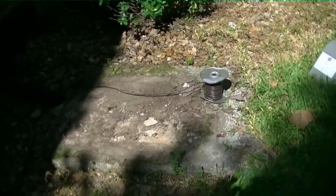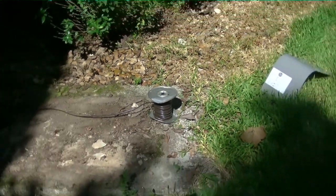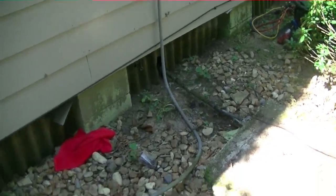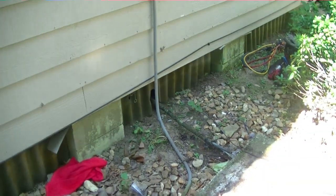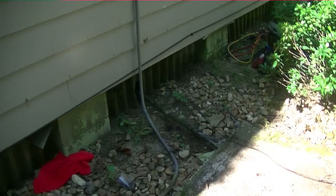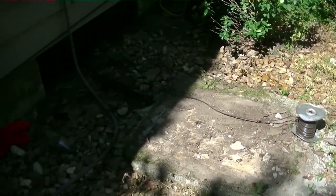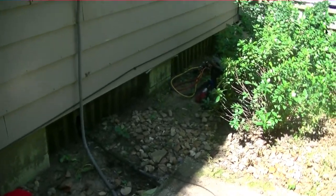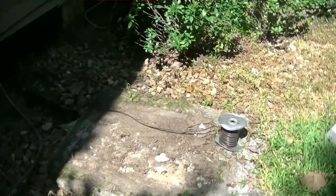We got the old condenser removed. There's my stat wire — eight strand — going underneath the house following the line set. Tyler's underneath the house and he just fed it up to me, so it was actually relatively easy to feed the thermostat wire. All we've got to do now is set the condenser in place, solder it, wire it up, then go wire it up for heat pump inside and change the thermostat to a heat pump stat.